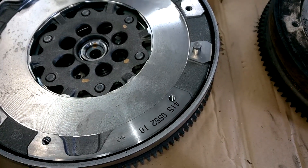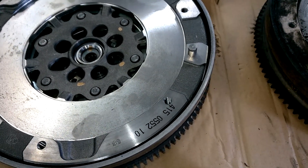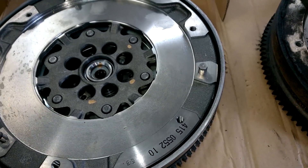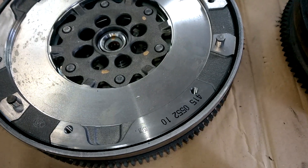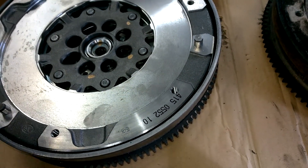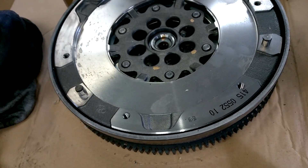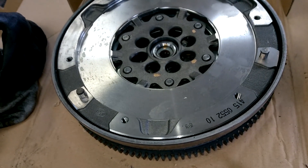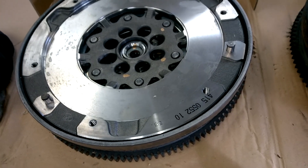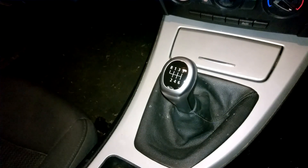This isn't a stage-by-stage guide, it's just to give you an indication — if you have that vibration, noise, or rattle when letting off the clutch at initial bite, or if you're struggling to find gears, the problem most likely is in the clutch and dual mass flywheel area in these BMWs. This gives you an indication of what's involved and what you will need to replace.